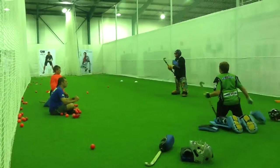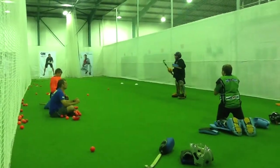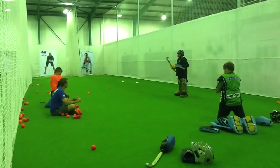What direction is your right foot pointing? I mean, your left foot pointing. There we go. You're waiting for it.